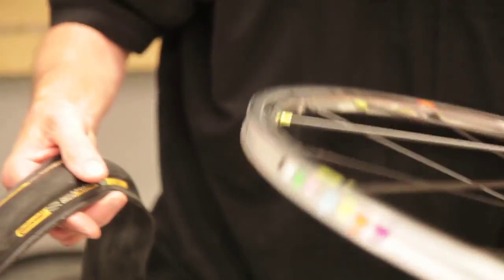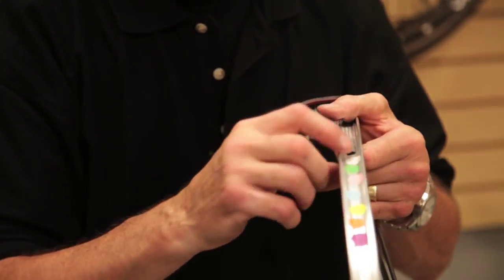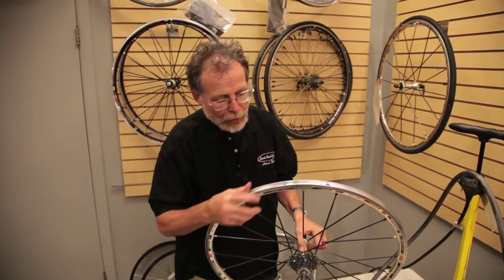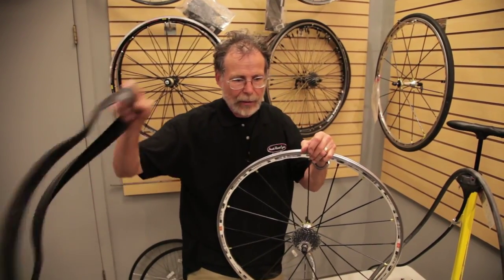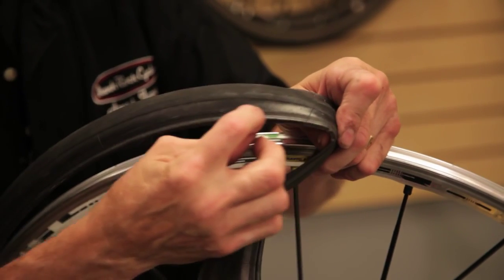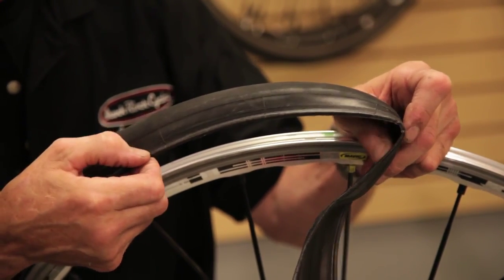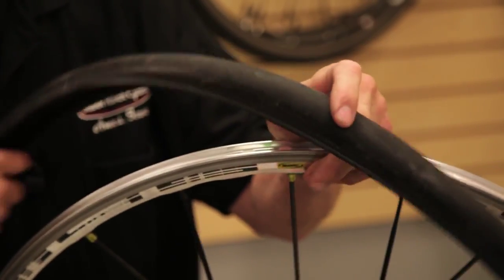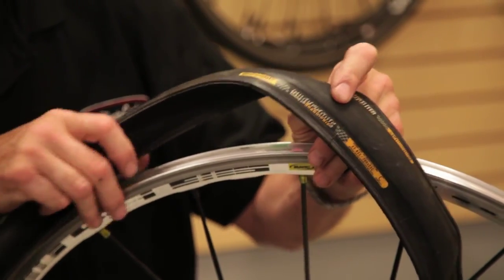Now I'm ready to put the tire back on the rim. I look for the tire label and the valve hole. Before putting the tire on the rim, I inspect the rim for dirt or nicks and make sure there is a cover over the spoke holes. This particular tire is called a Kevlar beaded tire — the tire bead, which is the very edge of the tire, has a fiber reinforcement of Kevlar or other high-density, high-strength material. I'll look for the label on the tire — it's more a matter of convenience for future reference, not a necessity.